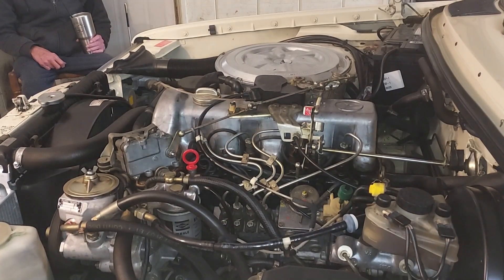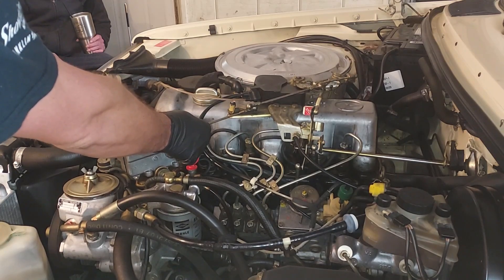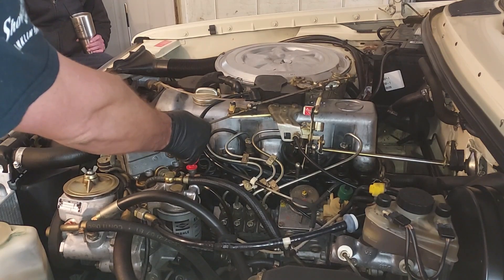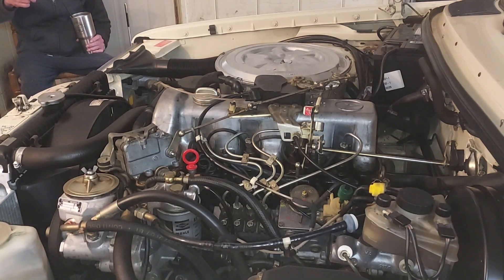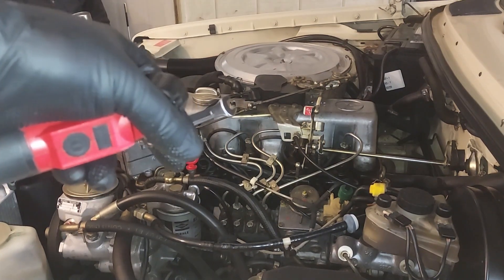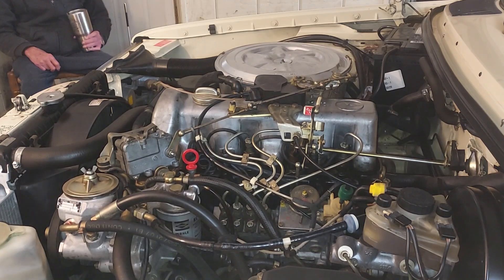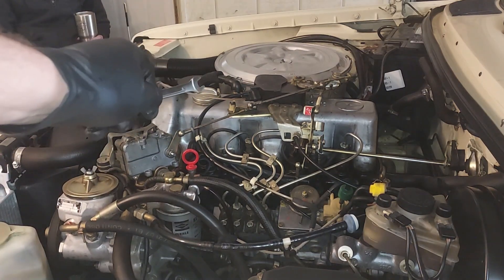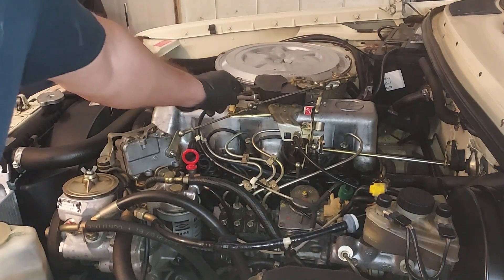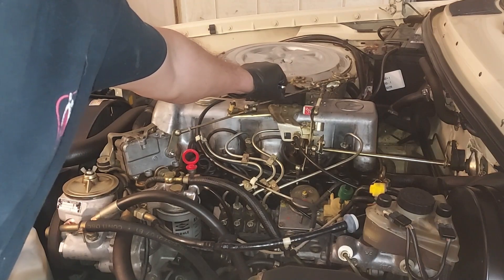That's much better, isn't it? Look how smooth that's idling — there is not even a vibration on the engine. Basically, in order to grab a couple hundred more RPMs, I just shortened this linkage just a little bit and it pulls your throttle linkage.